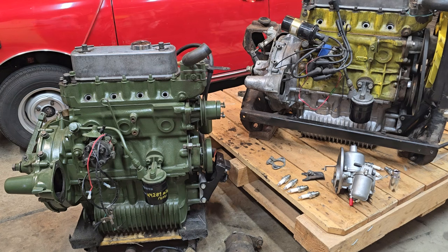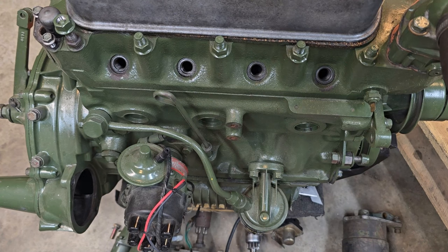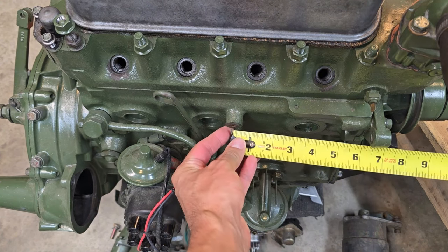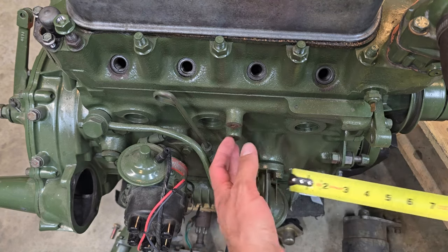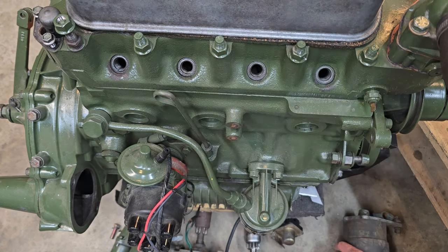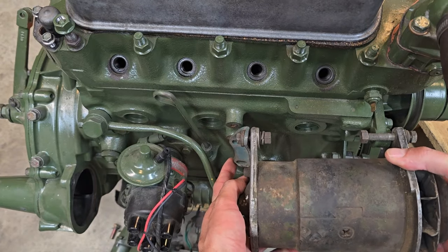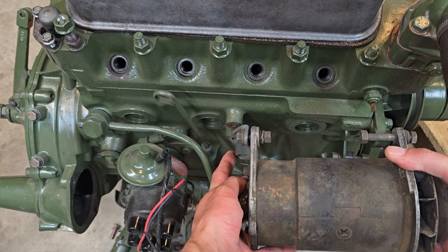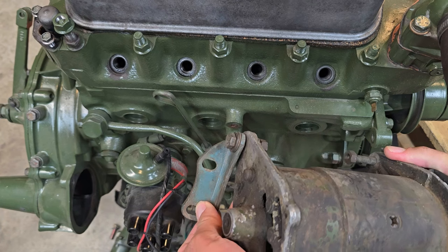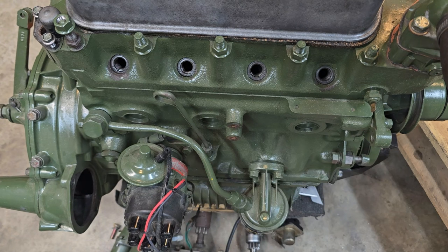First up is generator versus alternator mount. The first engine here on the left, the green one, it's an A-series motor, and I know that because its mounting position for the generator is six inches away from the water pump flange. This is the generator, and it mounts here. Later cars might actually have an alternator here, but they'll have a different style mount. This is the style mount that typically came on these motors, but later on they actually did mount alternators to the car.